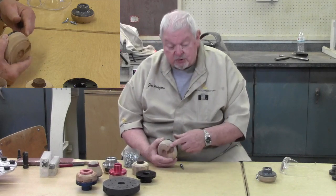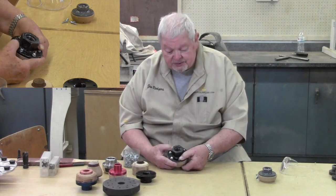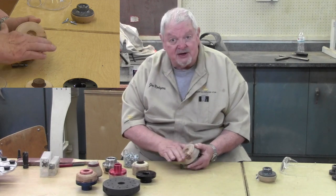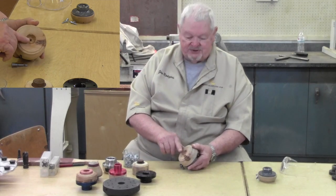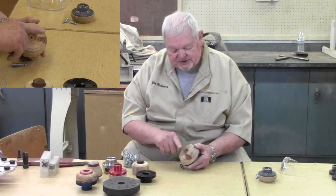So always use cross-grain wood, and always use all the screw holes. I have a tendency to turn away a little bit in the center on a lot of my faceplate glue-block combinations — it's easier for me to flatten three-fourths of this rather than the whole thing. So I just dish out the center a little bit.